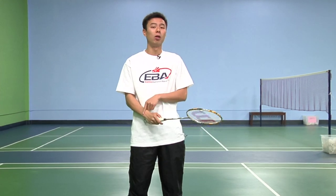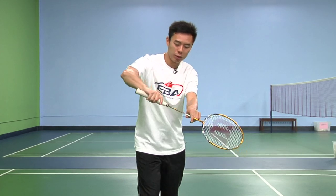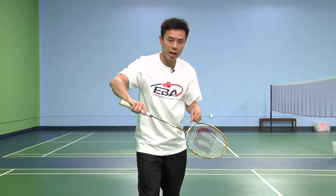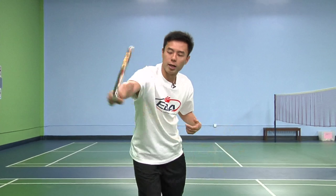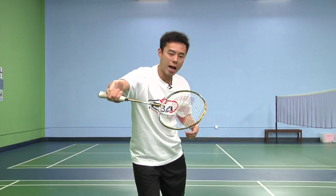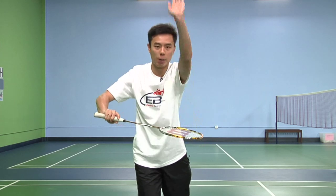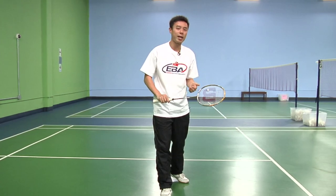We're going to talk about the backhand underhand. For this, you'll need proper backhand grip to execute this shot properly as well. Start off with your racket in front with the grip slightly locked with the racket facing forward. As you make contact with the birdie, make sure you push forward with your body and snap your wrist. Make sure your racket is positioned at a certain angle so that it'll go forward rather than just upwards. This is the backhand underhand shot for beginners.